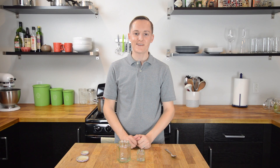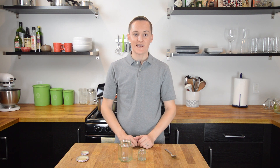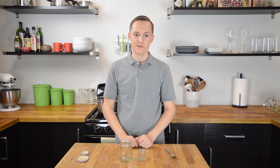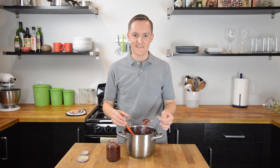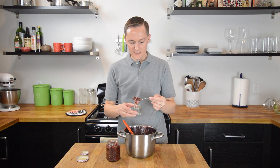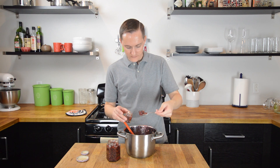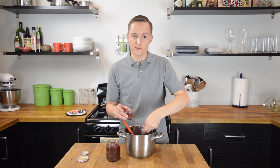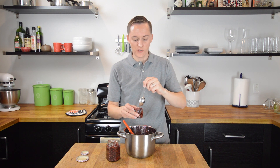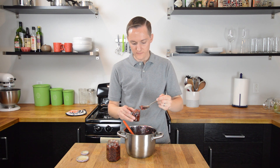Now we are going to take our cooked-down fig mixture and put it into these jam jars, and then we will let them cool on the counter before refrigerating them. It's kind of a chunky fig jam — it'll be perfect on a charcuterie plate or even on some toast when you want a little bit more of a substantial jam.